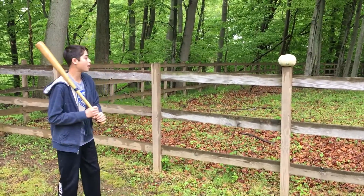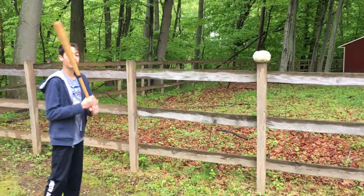All right, this is our control melon. This is what happens when you don't wear a helmet, so wear a helmet, kids.